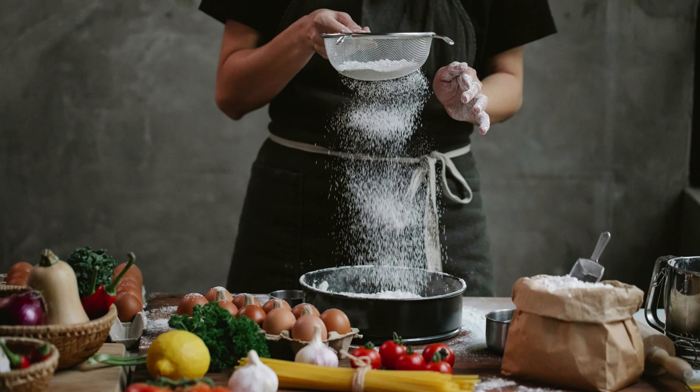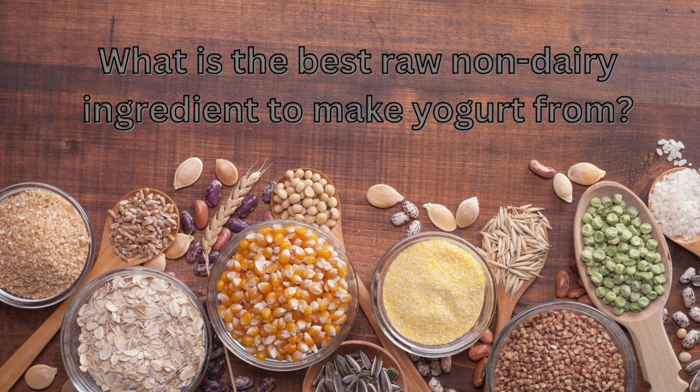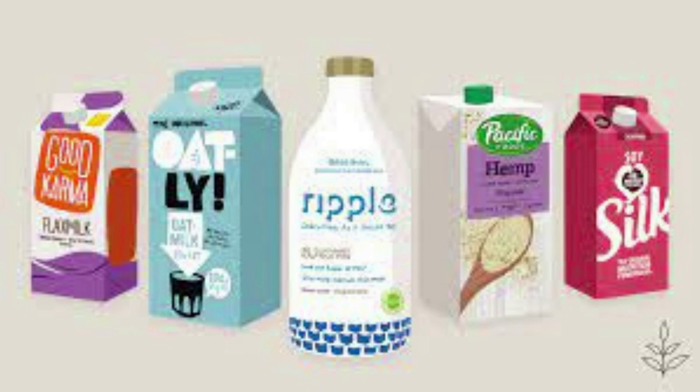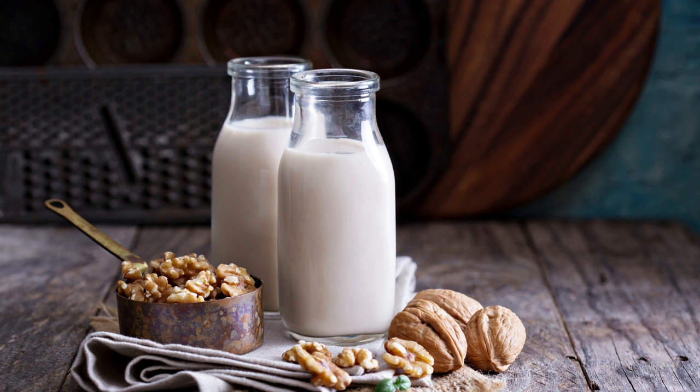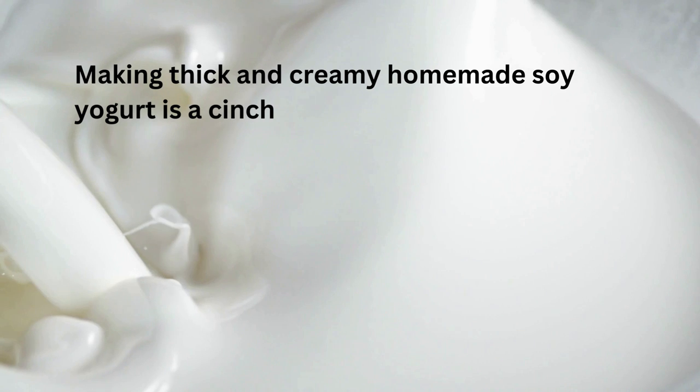Before we get going actually making anything, the question is: how do we make our own yogurt? What is the best raw non-dairy ingredient to make yogurt from? You can create your own rich, non-dairy milk yogurt at home using any type of commercial vegan milk. But the advantage of homemade milk is that you will end up with a quality yogurt that sets correctly and consistently. Commercial vegan milk doesn't contain enough protein.